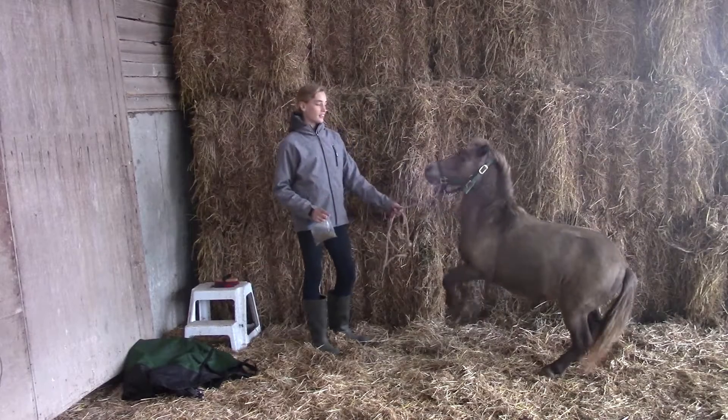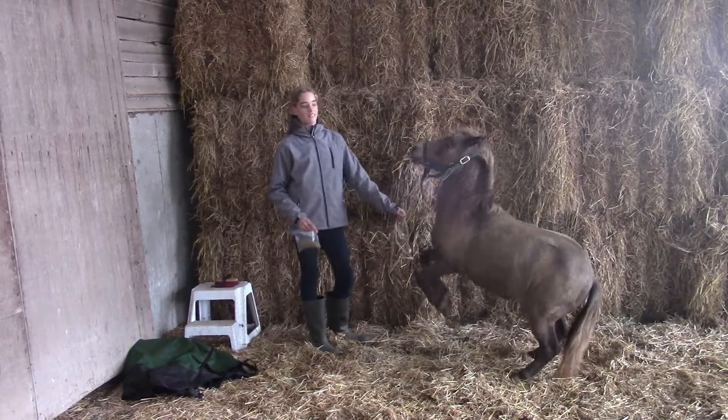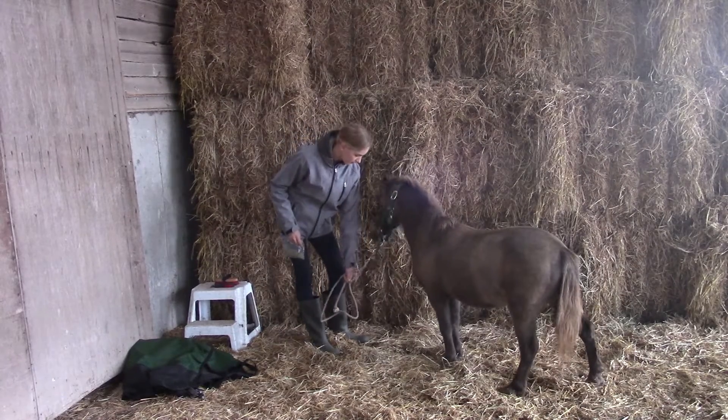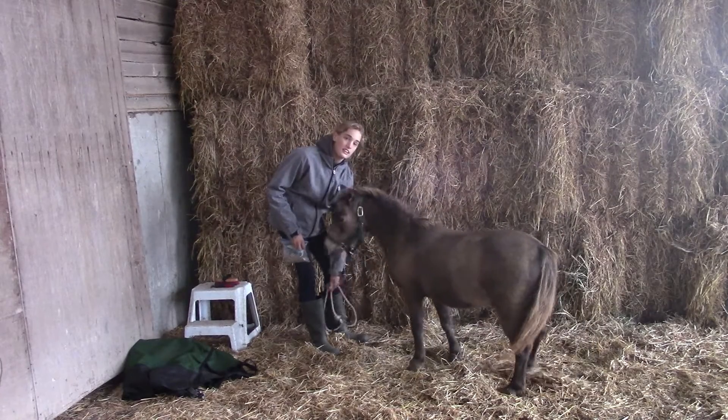So the second trick I'm going to be showing you is the rear, which he's already doing. He's overly eager when it comes to doing tricks because he knows he's going to get treated.